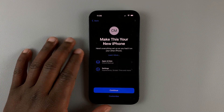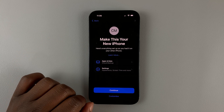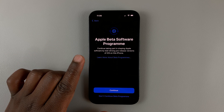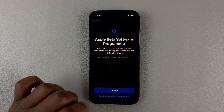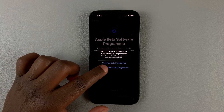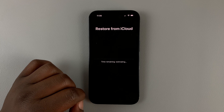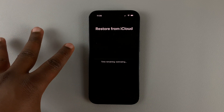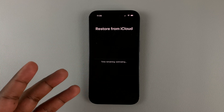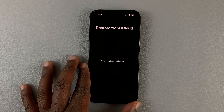It's currently already set up dark mode, and that's because I had dark mode on my previous iPhone and it downloaded those settings. It's going to ask me if I want to continue the beta software program — I'll hit Don't Continue, and then confirm don't continue beta program, and then hit Continue. As you can see, it's going to restore this iPhone from iCloud, and it's going to tell me the estimated time remaining. All I have to do now is sit back and wait.